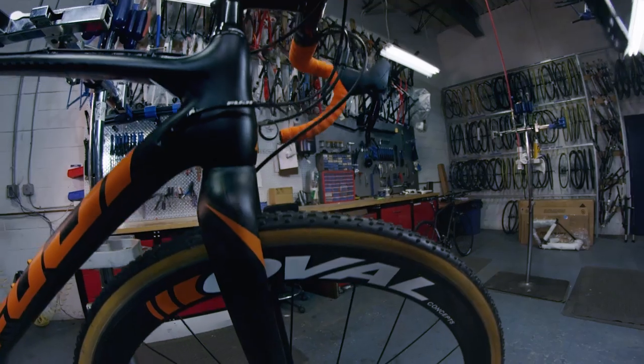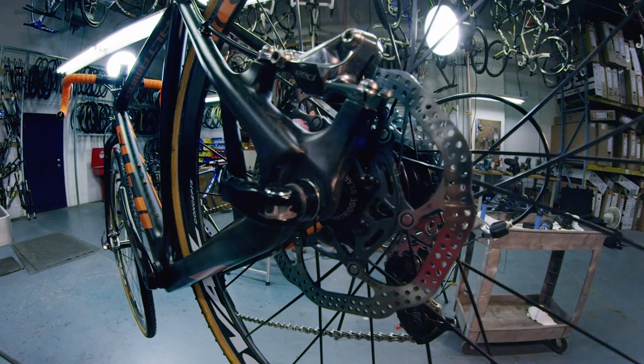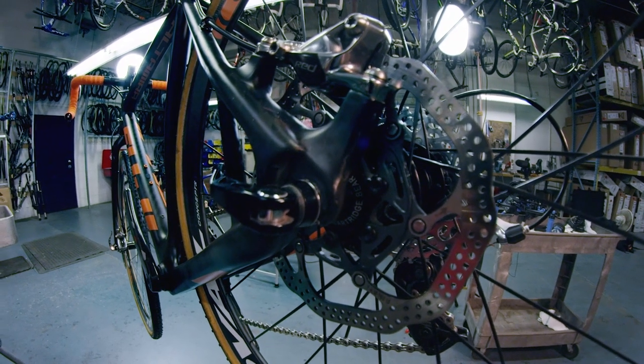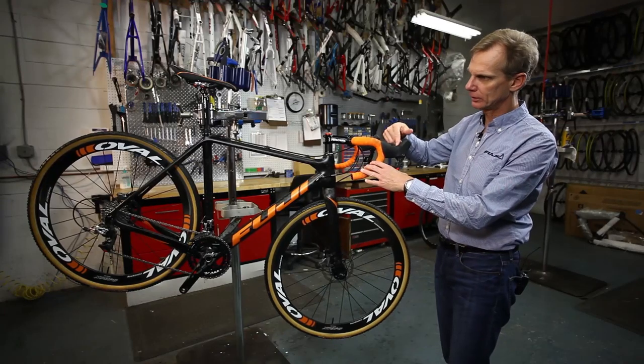It has a full carbon fork, and you'll notice the addition of disc brakes over the past couple of years. This one has hydraulic discs from SRAM — this is a SRAM Red setup. The reservoir is here in the brake lever.